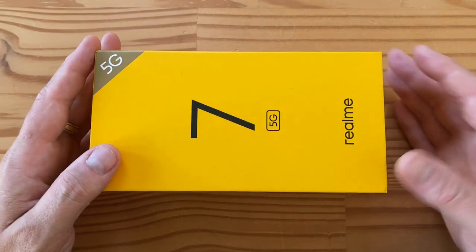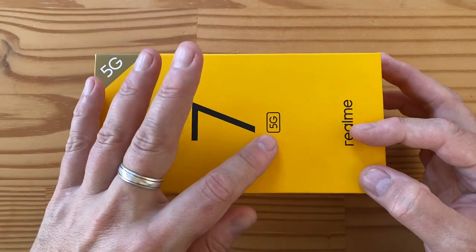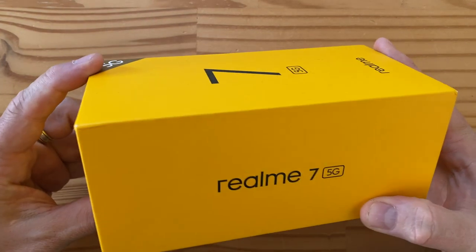Hey folks, welcome to another day, another unboxing. This is the Realme 7 5G. It's my first time unboxing and reviewing a Realme phone, so I'm pretty excited about that.